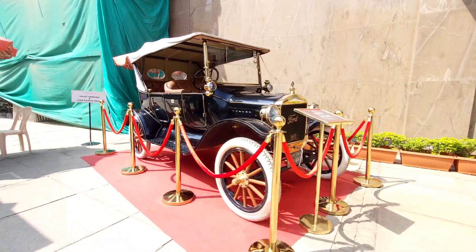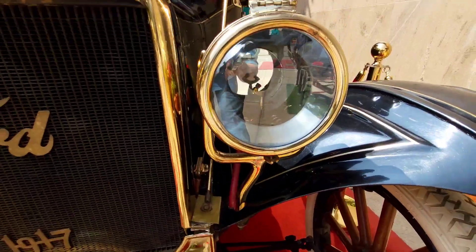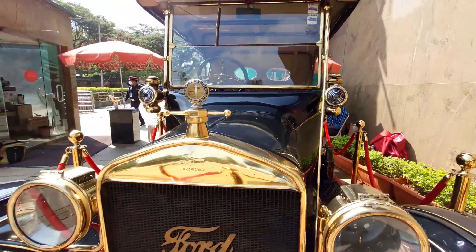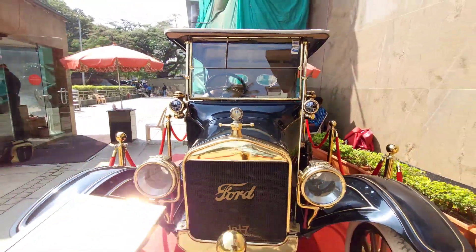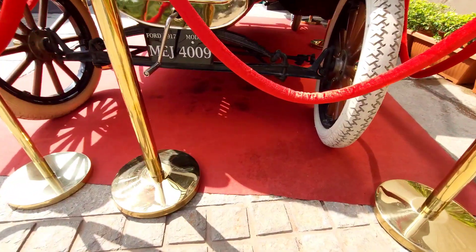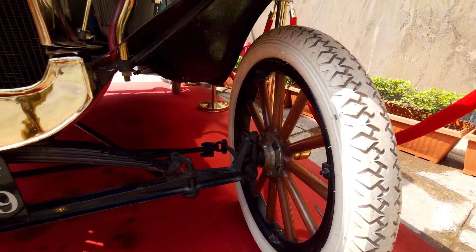It has a 2.9L 4-cylinder water-cooled engine producing 20 horsepower. There is also a front-seat LED light and a 1.5L 4-cylinder water-cooled engine.